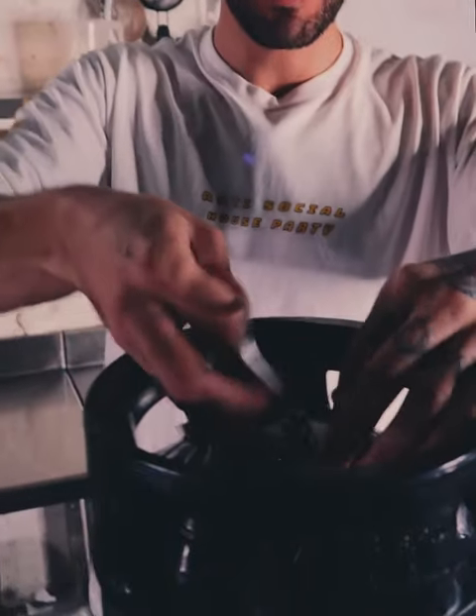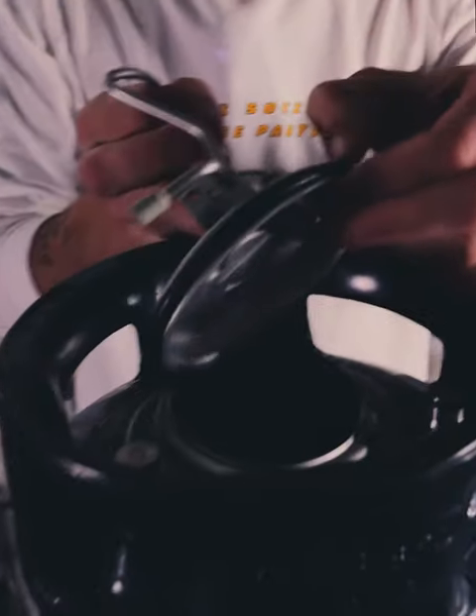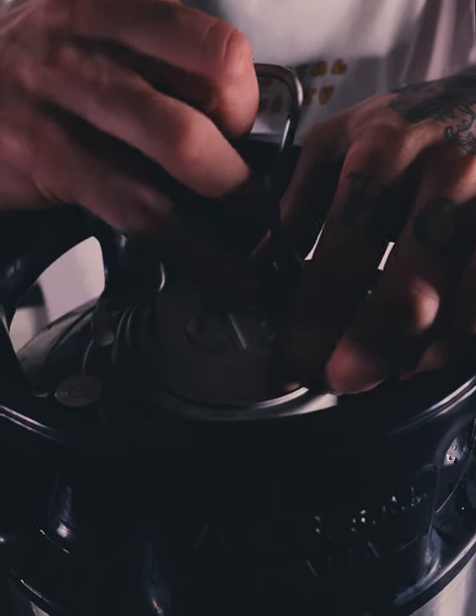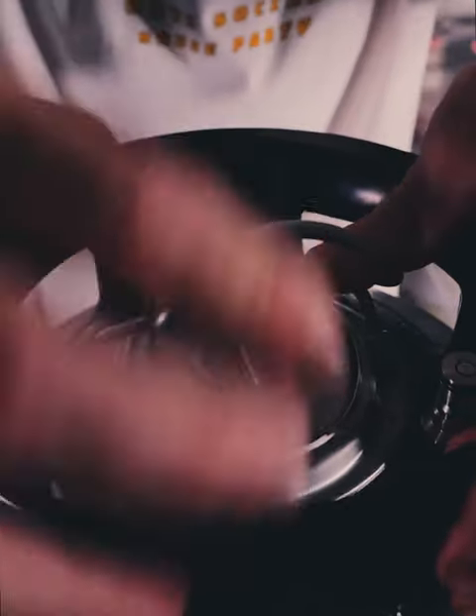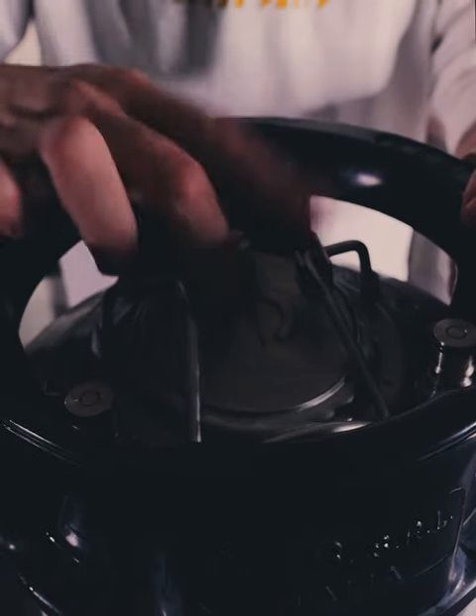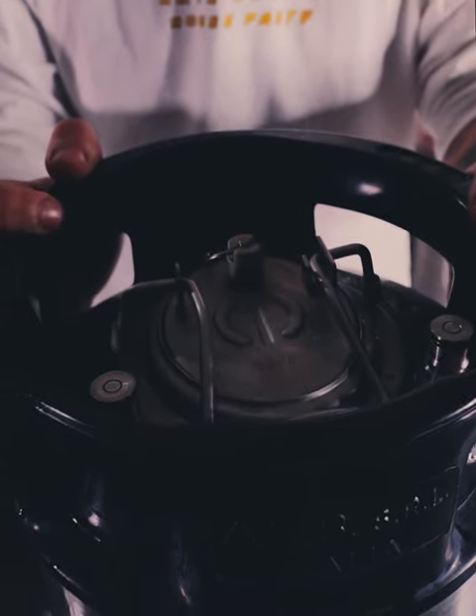Now that all the ingredients are in the keg, we make sure the seal is on and nice and tight because you don't want any bubbles to escape. We put the seal on, making sure the rubber piece is even and not crooked, and tighten it so it's nice and secure. Now we can start adding the gas.